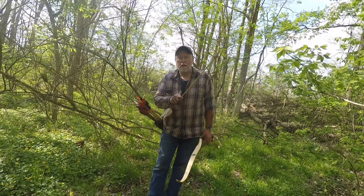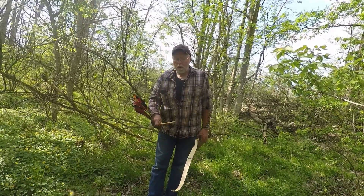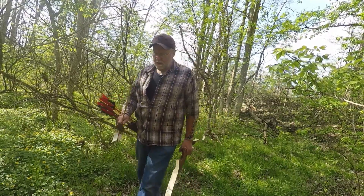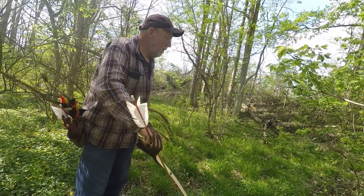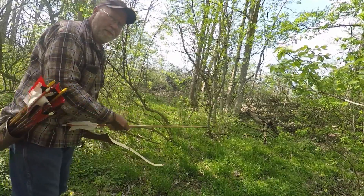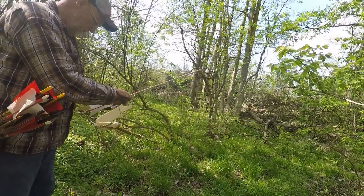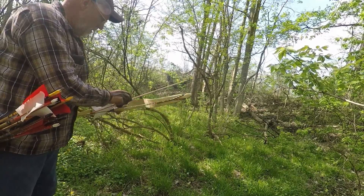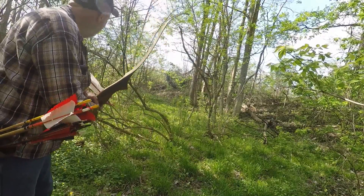There's some kids over here cleaning out a trail so there's going to be some side noise. We're going to do some shooting — I picked a spot. I'm going to shoot some big flu flu arrows, hopefully the camera can pick them up. There's a hole over here I'll zoom in on when I edit this film.